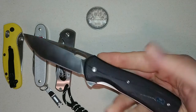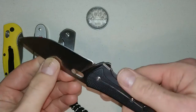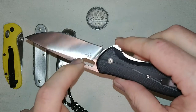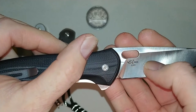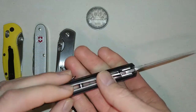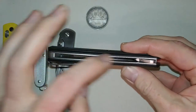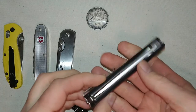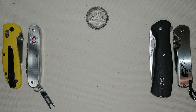Number four, again no particular order: the Buck Vantage Pro. This is a flipper, and I don't own many flippers, but this is one of the few I own. It's in S30V steel with the Paul Bos heat treatment. It has a deep carry pocket clip, G10 handle scales — a very nice knife with a pass-through design. Very narrow and thin, no problem at all sharing a pocket with a cell phone.